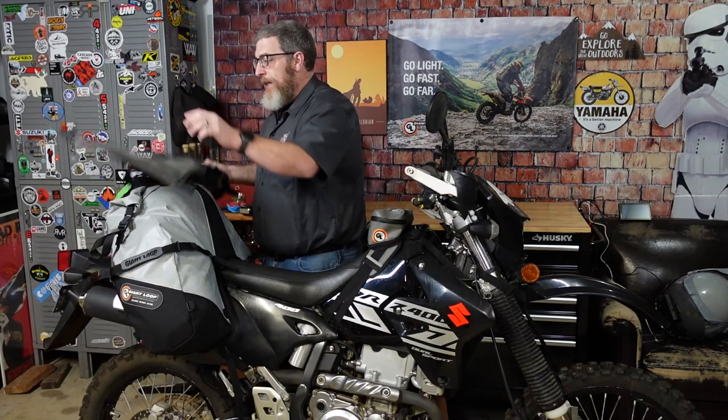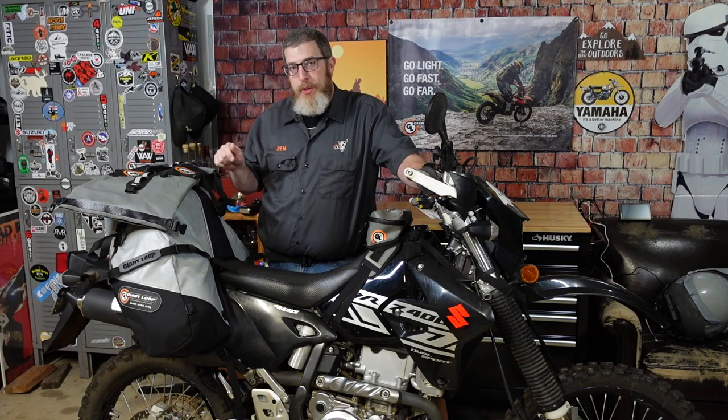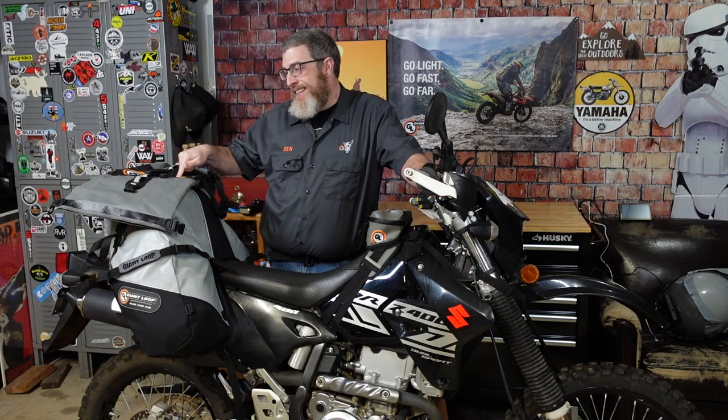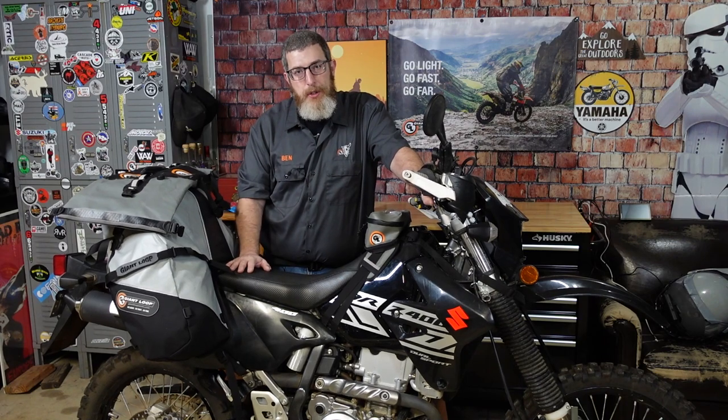If you want to take even more stuff, this is the Giant Loop Rogue bag. It literally just straps down under that beaver tail and buys you another 20 liters of waterproof storage — a great combination. I usually put my chair and table in this because they fit and it gives me a little more room to play with in the Great Basin bag. If you want to go motorcycle camping on a dual sport or enduro motorcycle, the Great Basin bag is a great choice, and you can see how much gear fits in it.